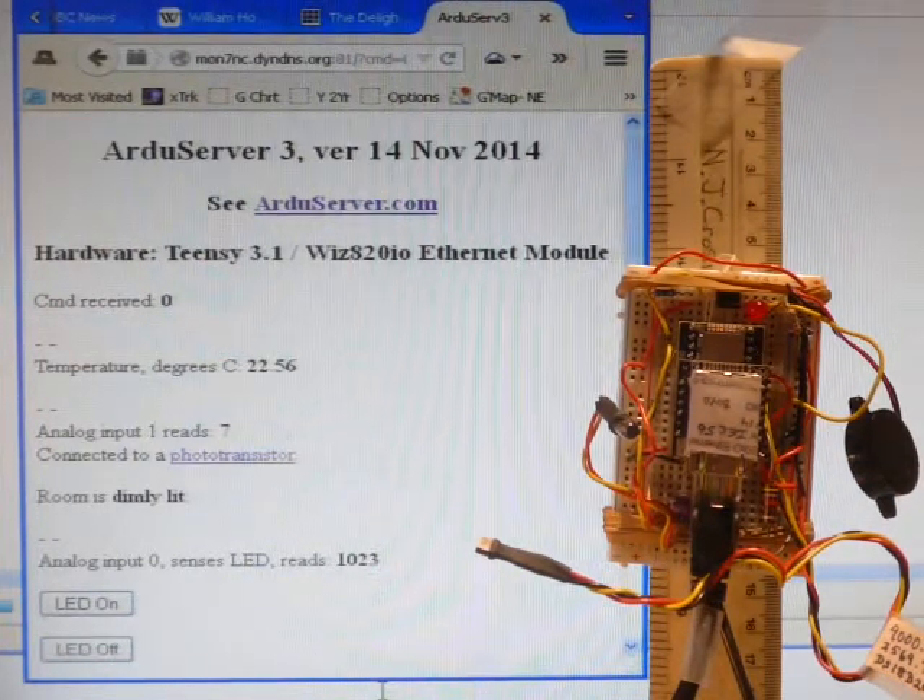The Teensy is like an Arduino. It is programmed with the Arduino software, and it is better. It costs only $16.